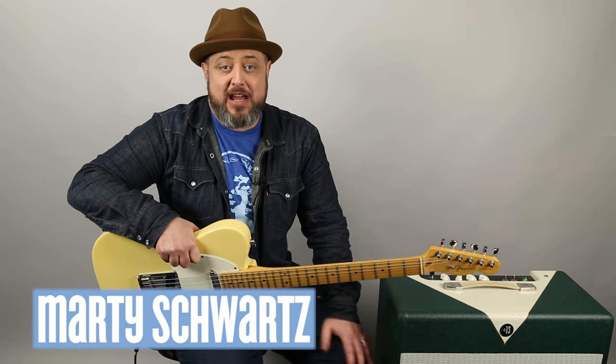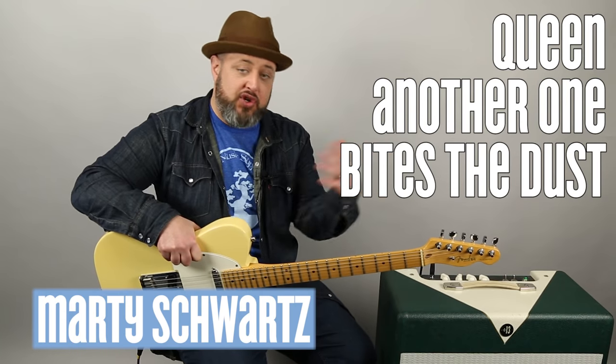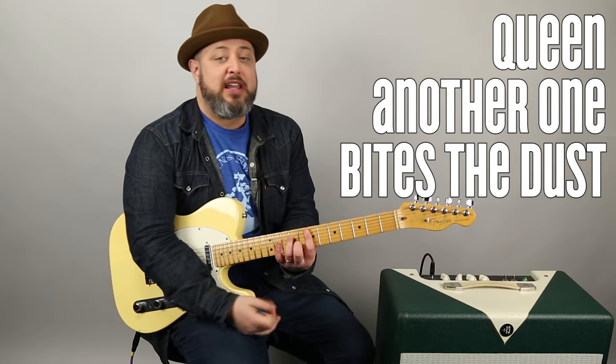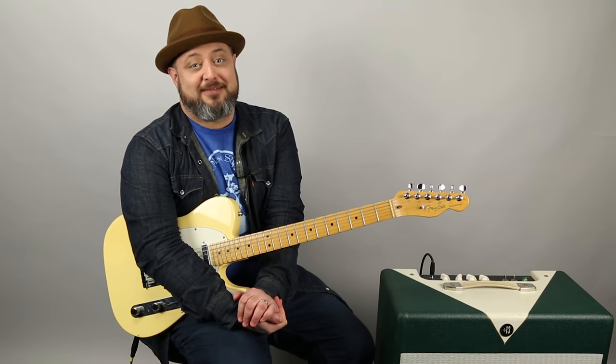Marty Schwartz here with Marty Music, gonna break down Queen's 'Another One Bites the Dust.' A lot of it is bass playing - I'm gonna show you all the bass lines, but we've got some really nice funky disco kind of rhythms going on as well. It's just an awesome song, so let's zoom in and break it down.